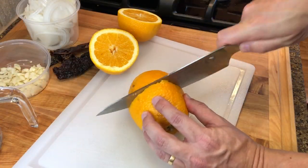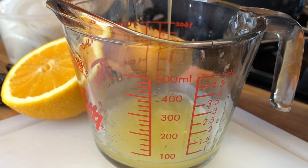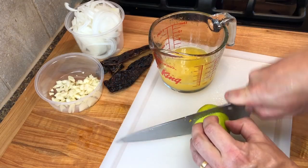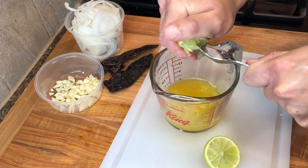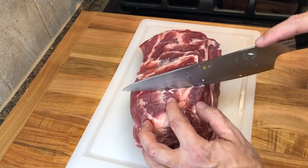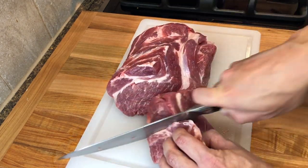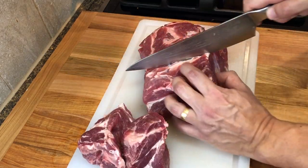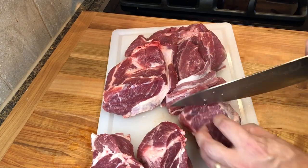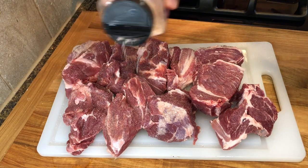Next, juice two large oranges and one or two limes. We'll be using four pounds of pork shoulder. They will be cut into big chunks. Season the pork with salt and fresh ground black pepper.